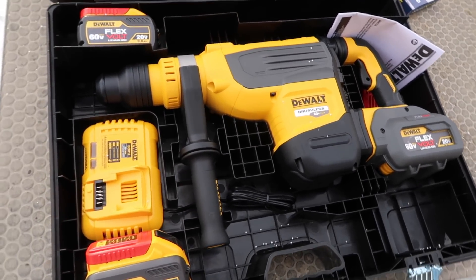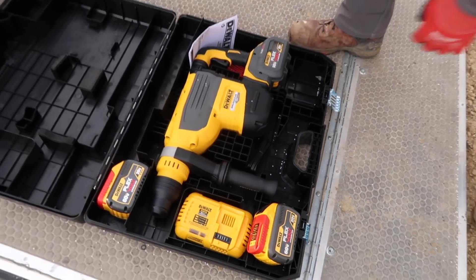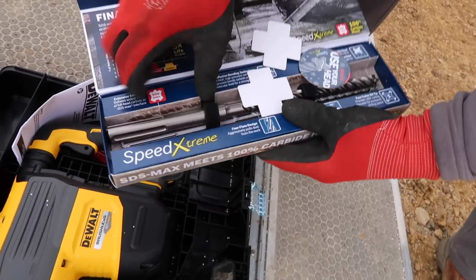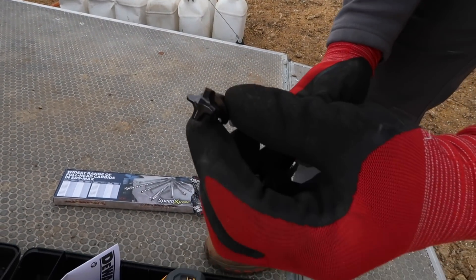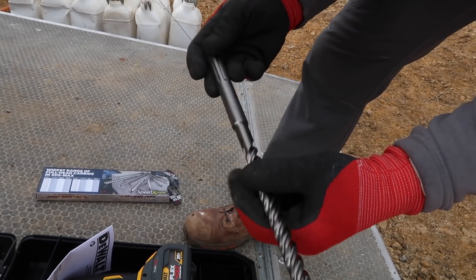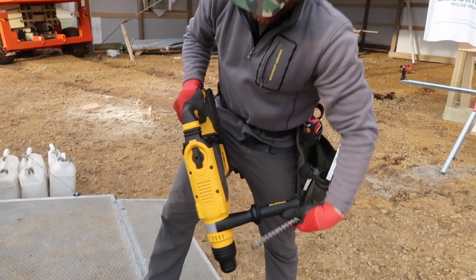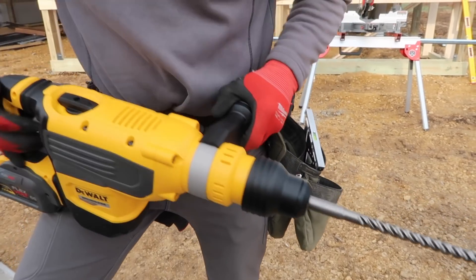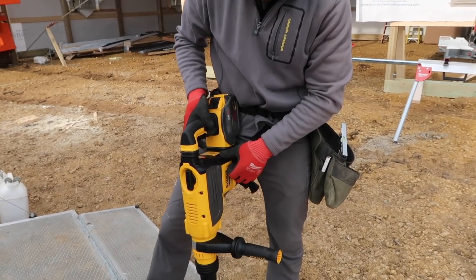Brand new SDS inch and seven-eighths - DeWalt sent it out, so of course we're going to give it a try. Pretty much overkill. And then Bosch stopped over yesterday to the job site and brought out these demo bits. Look at the tip on those. I was always a Bosch rotary hammer guy, but I don't own any Bosch rotary hammers cordless - mine are all corded. Honestly, I don't have any review of this thing yet; I haven't even used it. But it's got a soft ramp-up and adjustable speed.